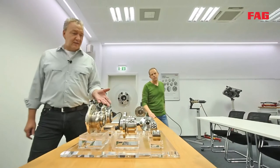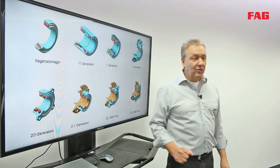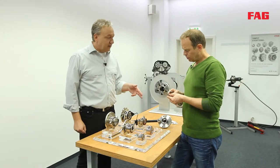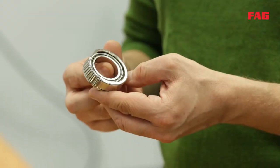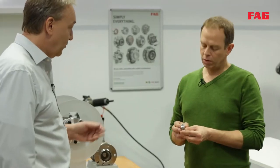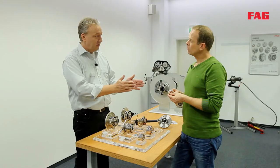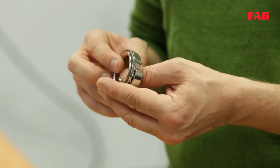Here we have the different generations of wheel bearings. On the monitor on the top left is a tapered roller bearing — this one here. This kind of bearing is used on the front axle of classic cars, but also on the non-driven axles of modern cars. There are always two bearings arranged in mirror position; they have to be lubricated, sealed, and then adjusted during installation.